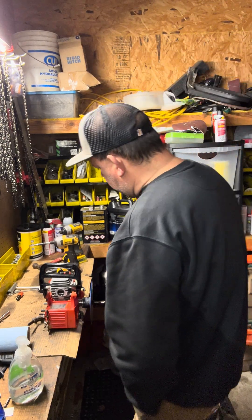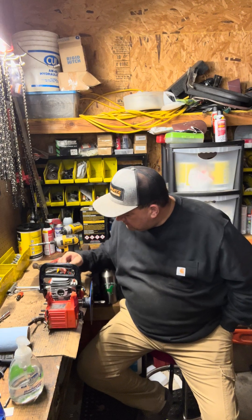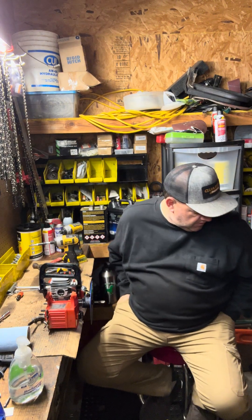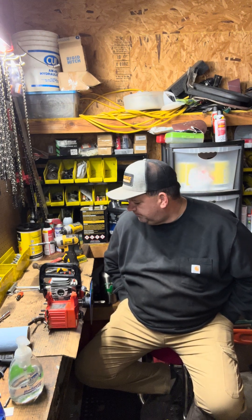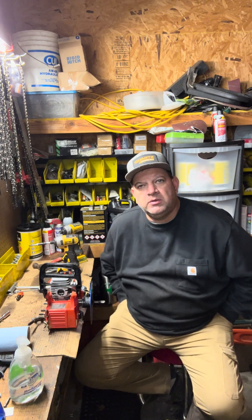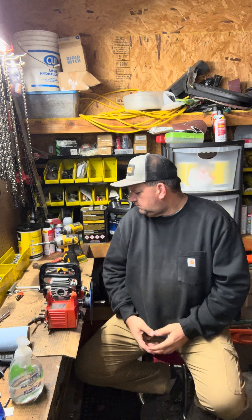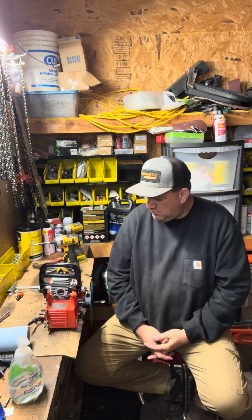Good morning. Welcome back to the Saw Shop. We got the CS400 tore down. I got the timing numbers and all on it. Trying to just think about what we're going to do as far as porting goes. The numbers are really way off from where I'd like to see them to really make good power, so we're going to work on that.